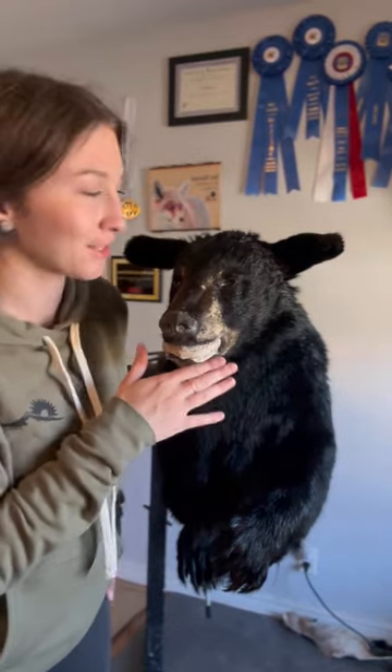Obviously this bear looks super funny right now, and again, it's just the test fit. It fits really well. I'm going to give it the go-ahead. I still got to prep the skin and prep the mannequin.